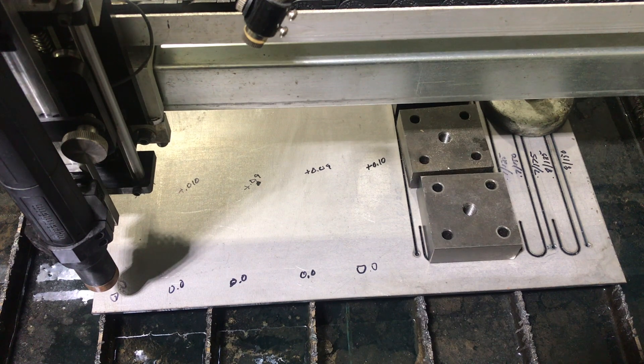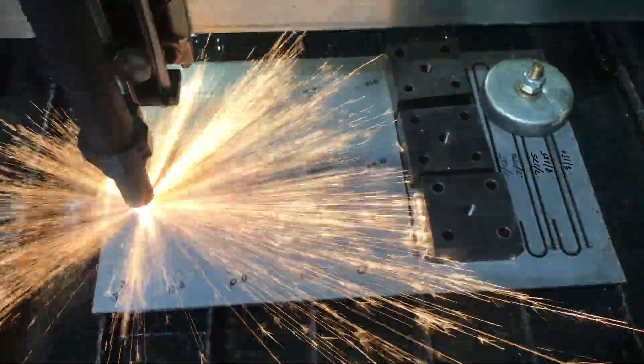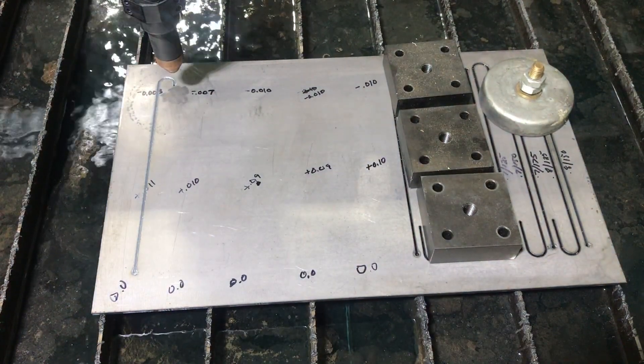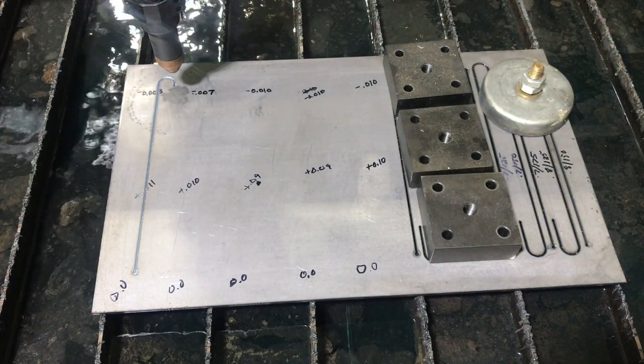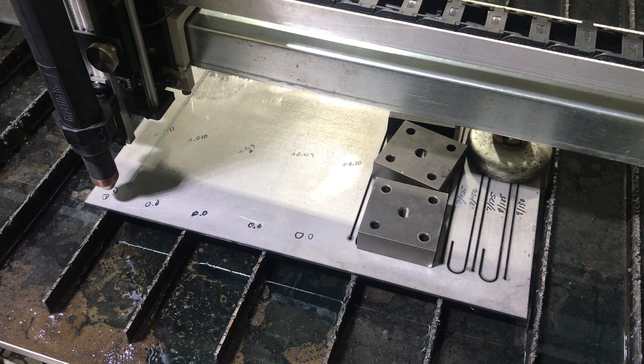All right, here we go — and I already screwed up. No ground. So let me start over again. That knucklehead move — we're going to put the ground on. As soon as I heard the noise I knew what I had done. Let's kick this thing off and see if we can get a cut this time.